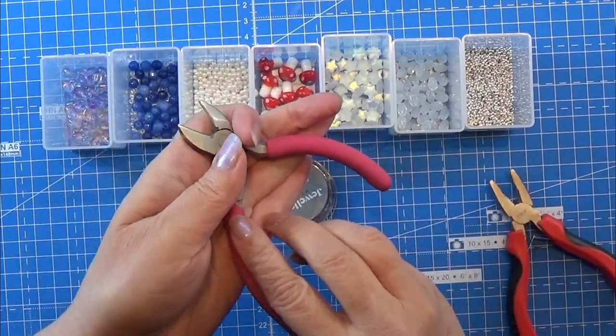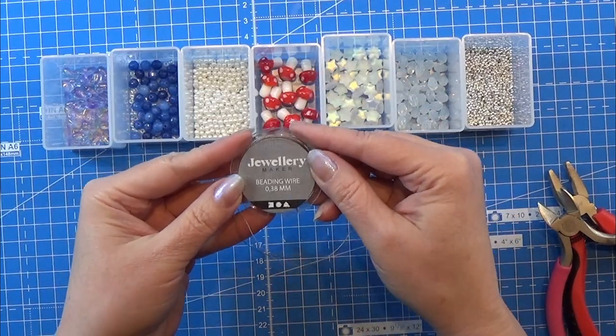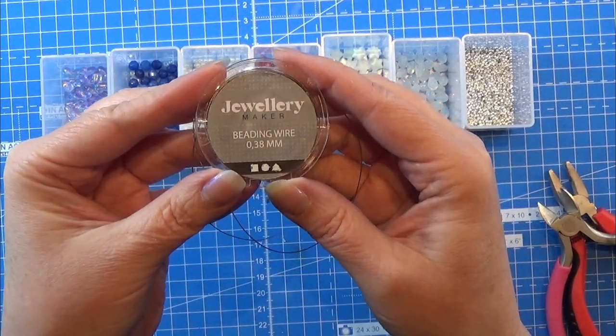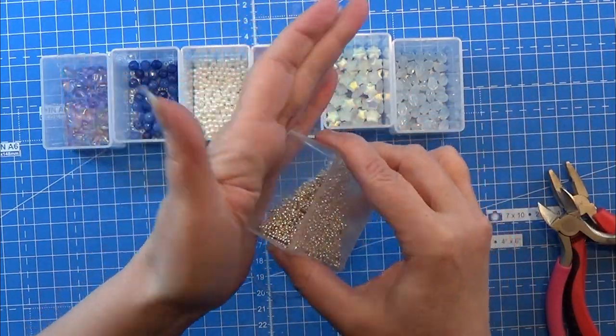Hello and welcome to my channel. Today we are going to make something totally different, so if you are knitting this is just for you, if not I am sorry for the video today.